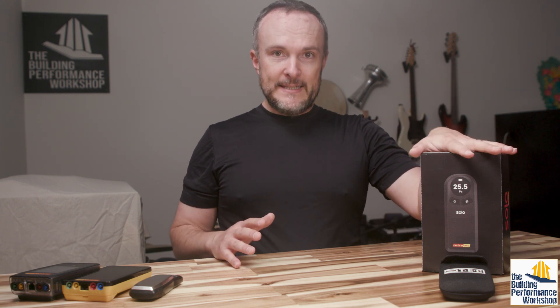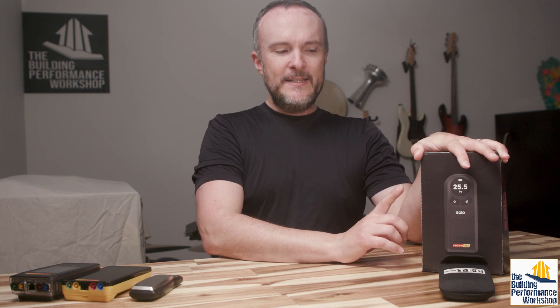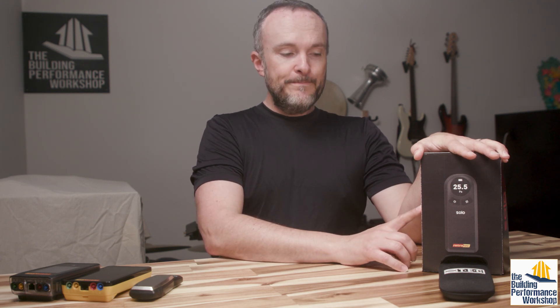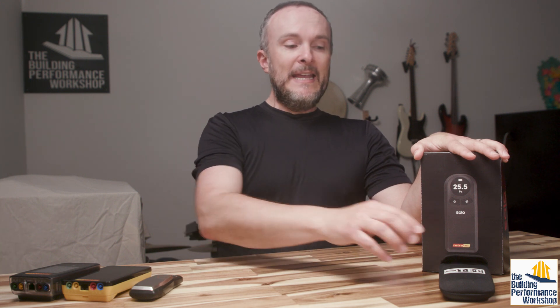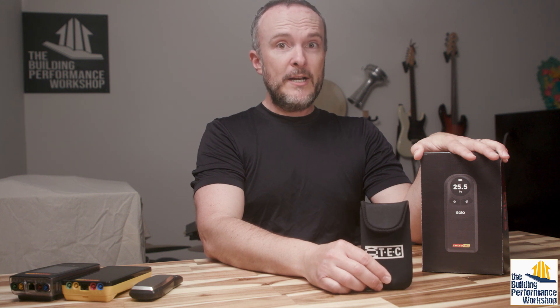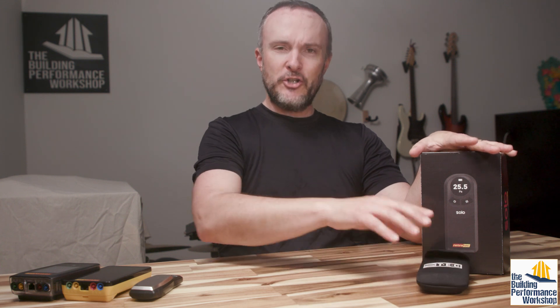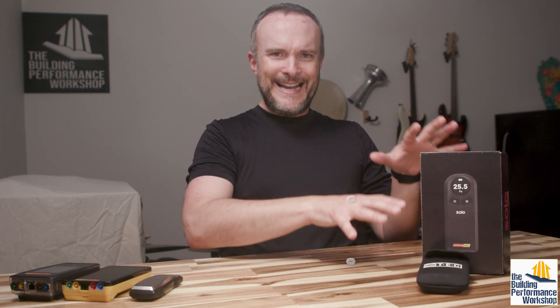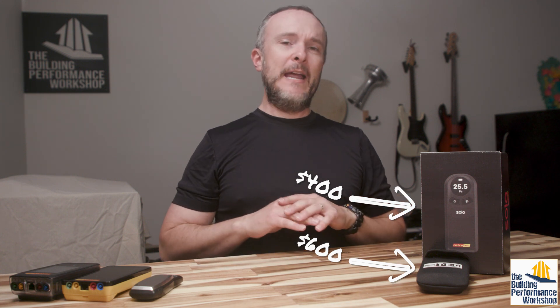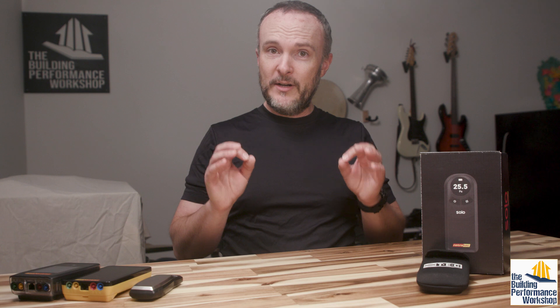This is an entry point to this whole conversation — this is the Retrotech Solo. This is a single channel pressure gauge — I'm going to say manometer from now on. This is what we have had up to this point, which is pretty brand new, only a year old. This is the TEC DG8. I'm going to show you both of these. These are super cool because normal people are now able to do really high quality pressure measurements in their own homes, just in case you don't have a local HVAC pro who can do this kind of very specialized work.